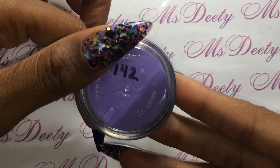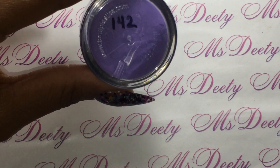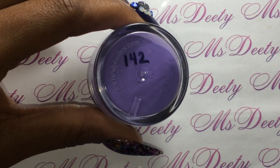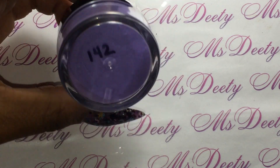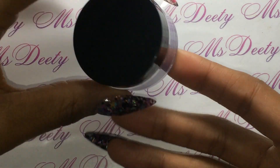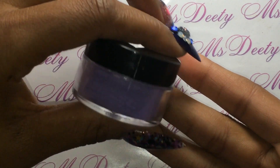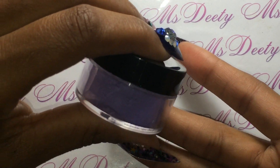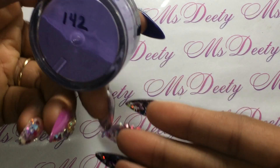Nail Supply Glamour, and I bought this in store because Nail Supply Glamour is near me and they have their own in-house custom acrylic. This is number 142. The thing about Nail Supply Glamour is there's way more stuff in the store than on the site, which is really good for me because I get to find things that aren't on the website.